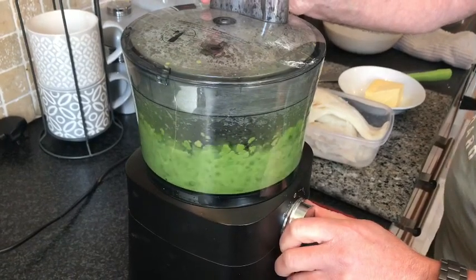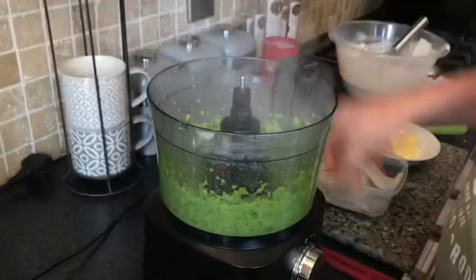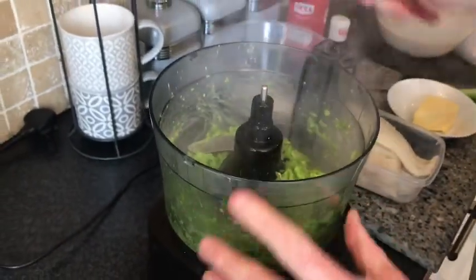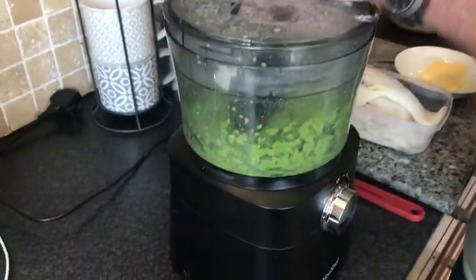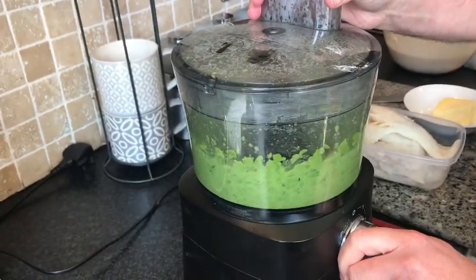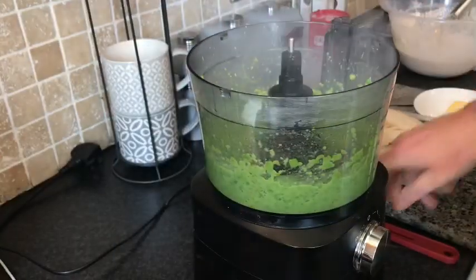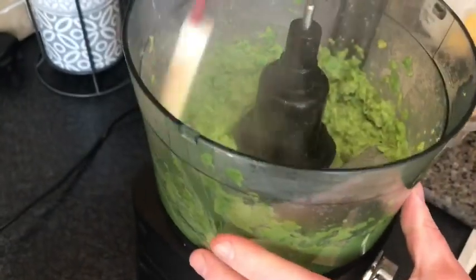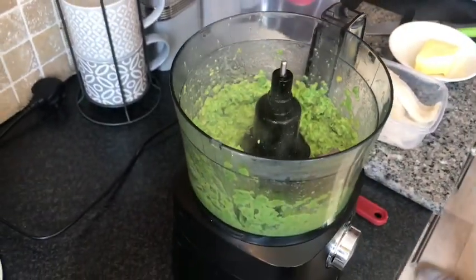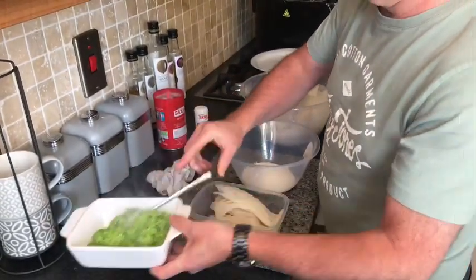So we're going to do the next round — turn it on, give it a splash, give it a mix, and back on again for a couple of seconds. That's our mushy peas ready. We'll just take them out of the mixer and put them in a wee dish ready to serve.